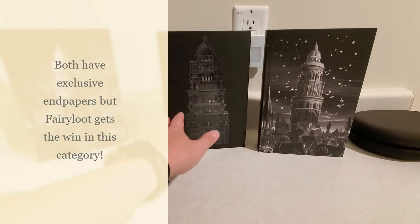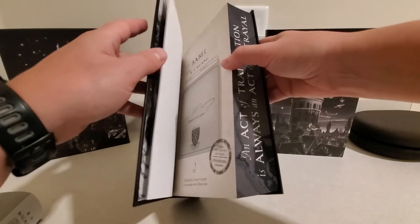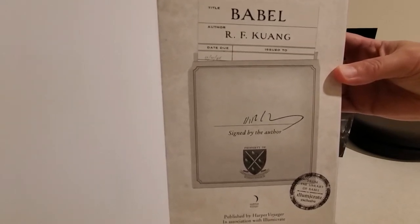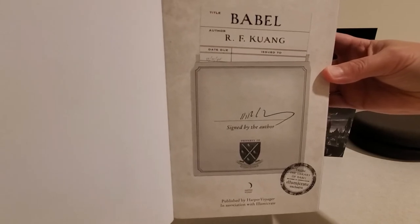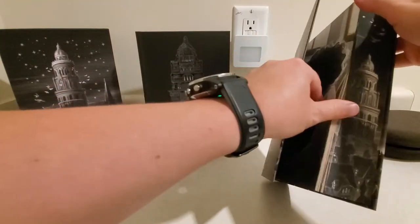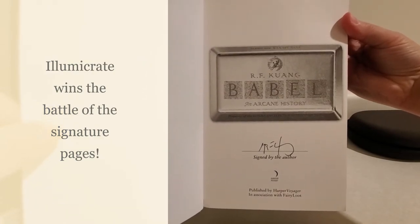Dust jacket here, slip case here — completely different. Really, the only thing that's similar between the two is those black sprayed edges. Here is the signature page for the Lumicrate edition. This is a super cool signature page. I like that a lot. And the signature page in the Fairyloot edition — a little more plain, but still very cool.